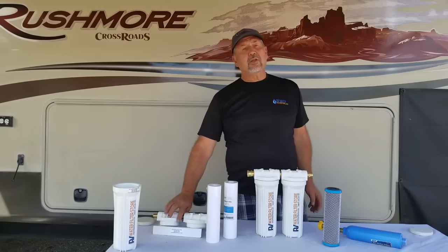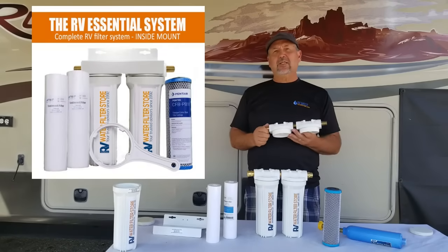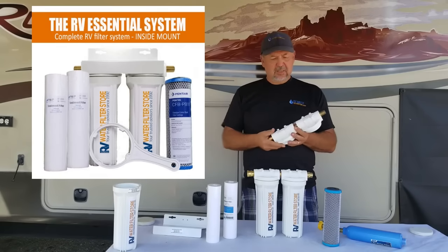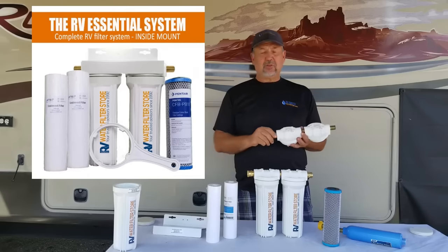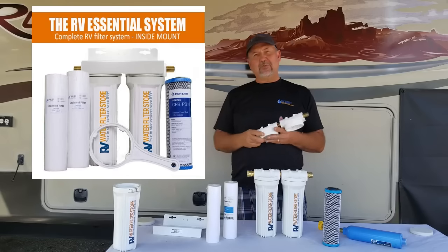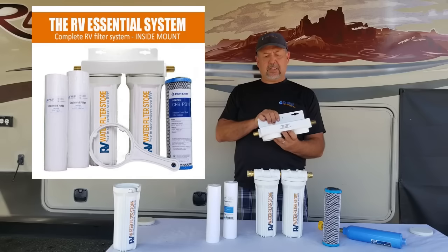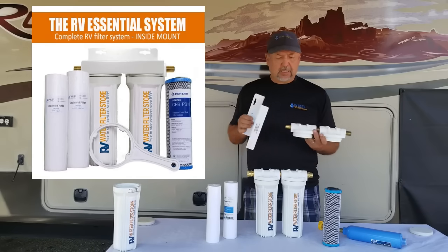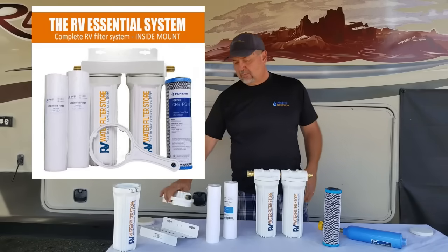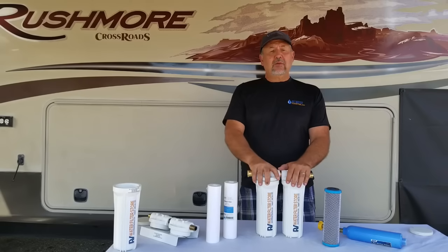You can also get the same system with half-inch fittings, which allows you to easily incorporate this into your plumbing in the wet bay of your RV. It's a lot easier to use half-inch fittings rather than trying to adapt hose fittings to your half-inch plumbing. If you do mount it inside, you'll need a bracket, which we also sell with this system. This is the inside-mount version — it comes with the same filters and does the same thing, just at a different location in your plumbing.